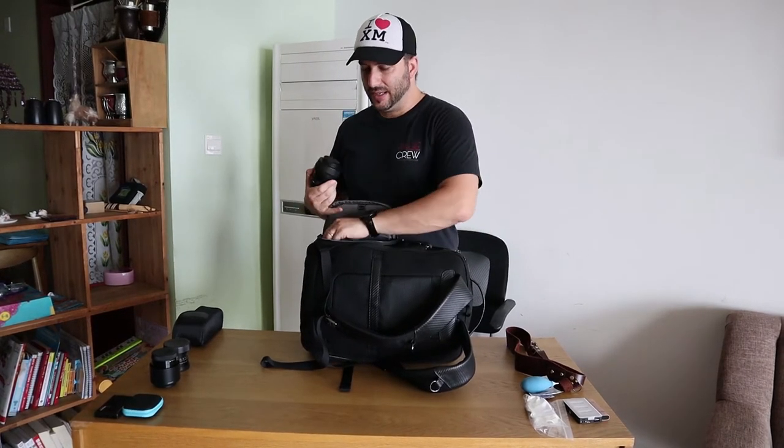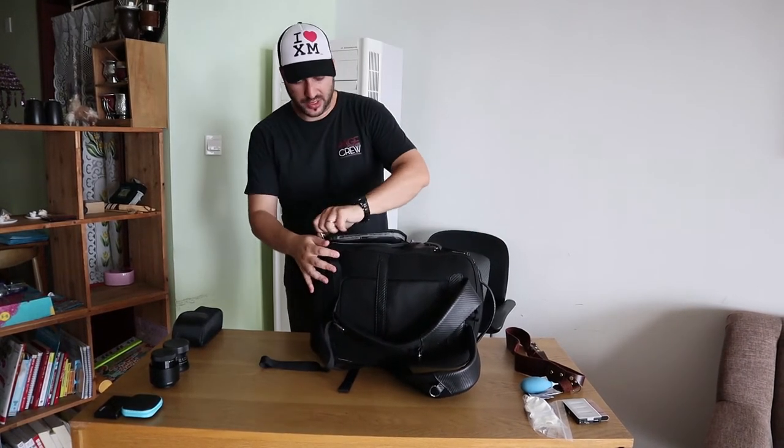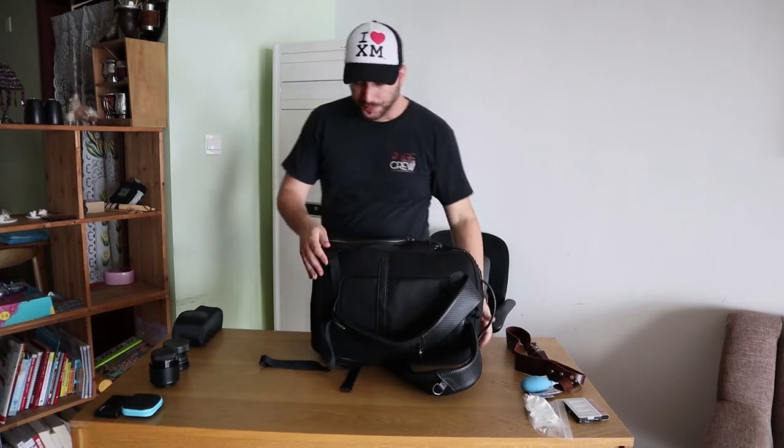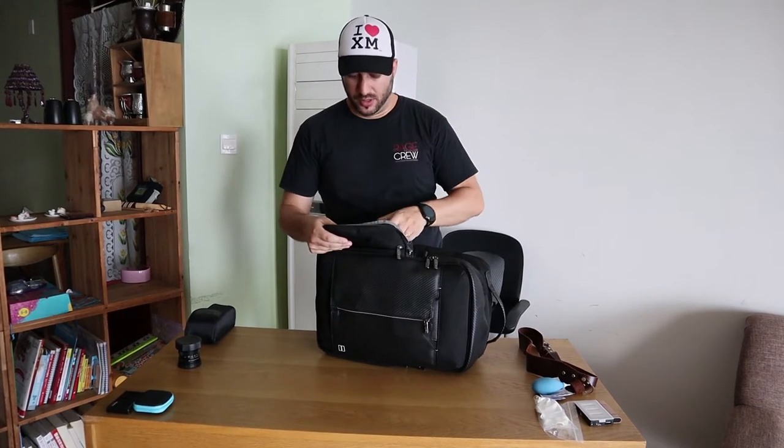These two lenses are mounted on the camera most of the time. I'm also bringing two other lenses. One is the Sony 50mm f1.8 — it's great for portraits, you can totally knock the background out. It gives a lot of compression. So if I'm shooting a picture and the background is very dirty or messy or there are too many people, I'll use this one. Pretty handy.